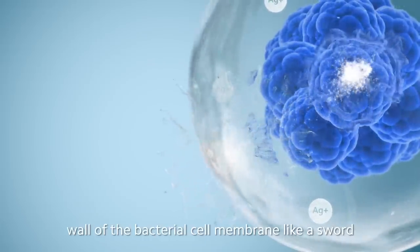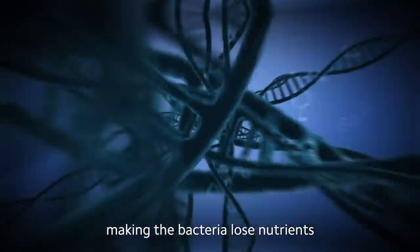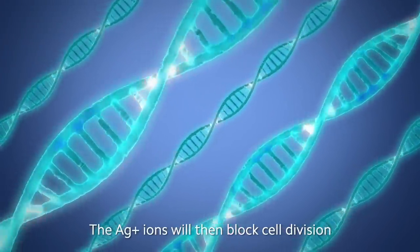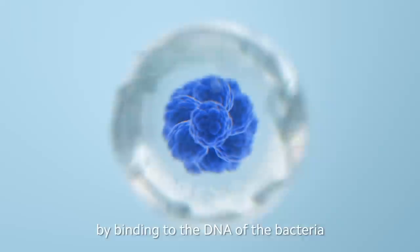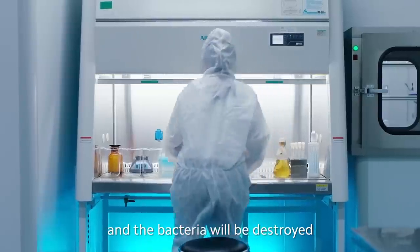This makes the bacteria lose nutrients. Ag+ ions will then block cell division by binding to the DNA of the bacteria. In the end, the bacterial cell membrane is destroyed and the bacteria are eliminated.